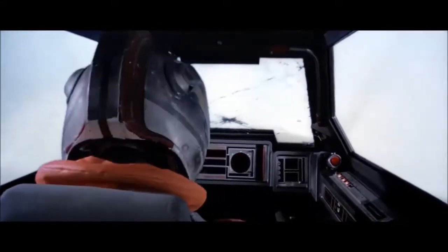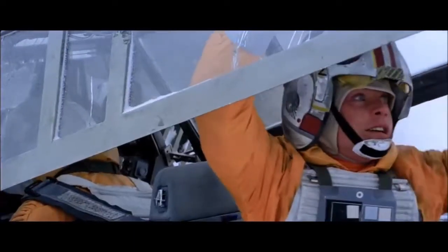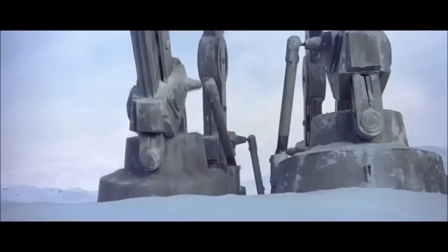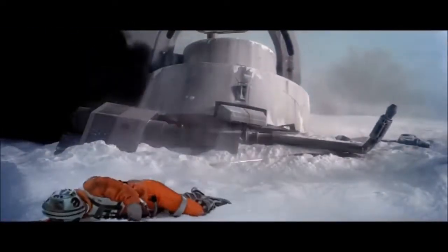During the Empire's assault on Echo Base, a squadron of Snowspeeders were pressed into service to defend the escape effort of the Rebels. The pilots and crews knew that their speeders were vastly overmatched and outgunned by the incoming Imperial force. But the bravery of Rogue Squadron's flyers during the Battle of Hoth helped not only to cement their reputation for heroism, but also to underline the toughness of this hardy little craft.